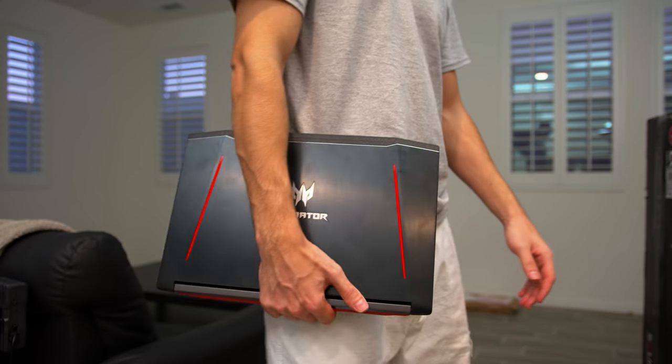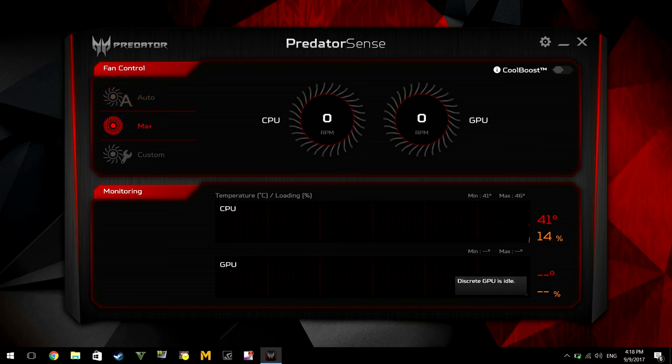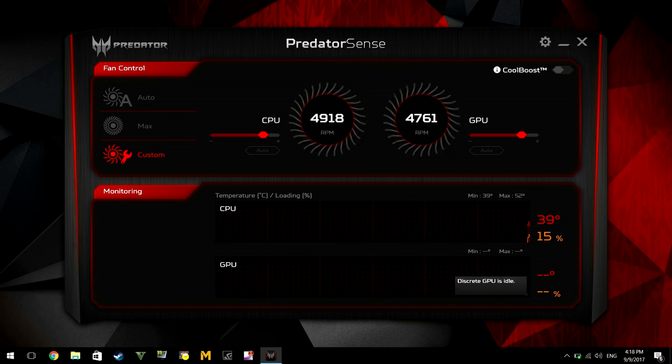I recommend using headphones with this laptop, especially if you don't want to hear the fan noise on full load. Speaking of fan noise, the laptop comes with Predator Sense, a software that gives you the option of controlling the fan speed. You can set it to max or adjust it yourself for both the CPU and GPU.